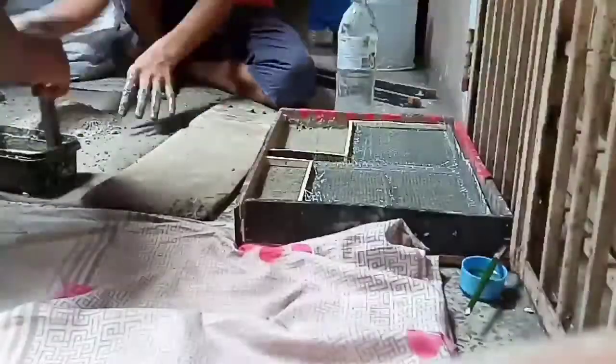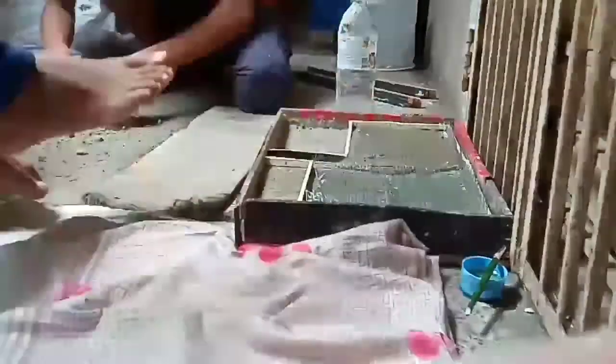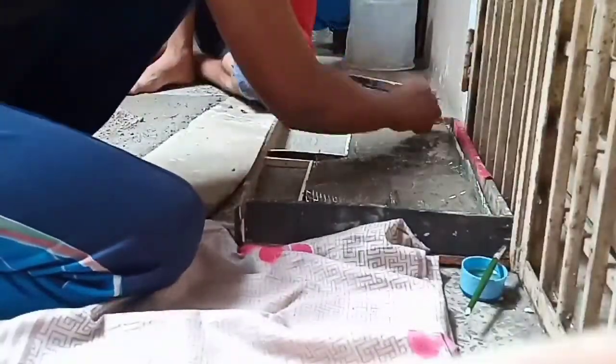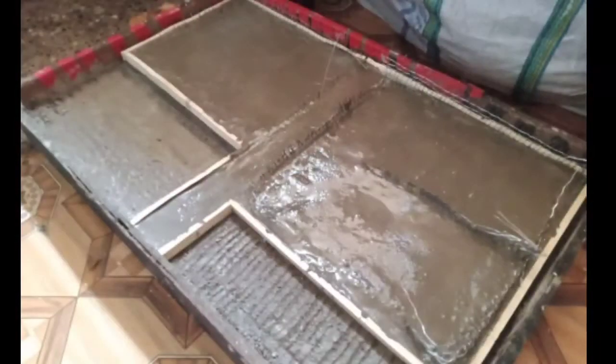We leveled it to the ground, set it up, and allowed it to rest for 16 hours.